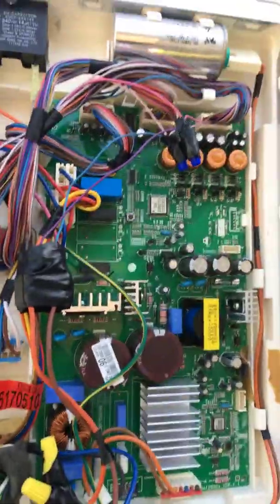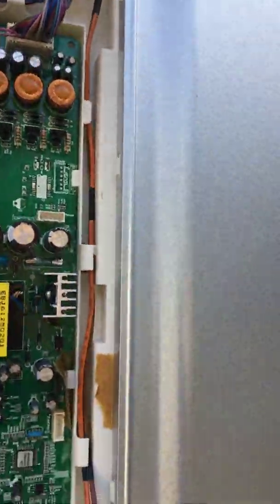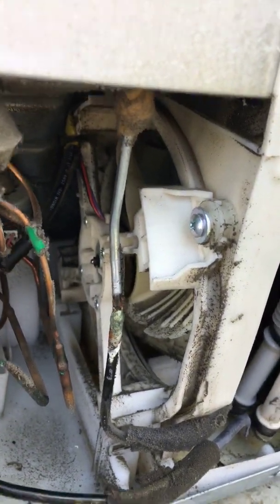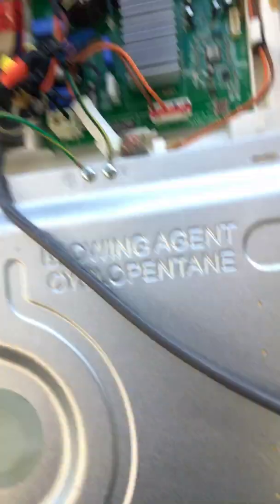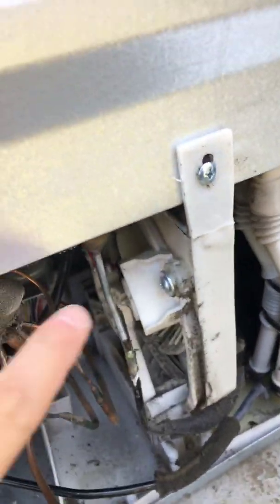We did a couple adjustments. I added a relay so that when the fan motor turns on, the compressor turns on as well — that's how you get that done. The defrost system works with this: whenever the refrigerator needs to defrost, it turns the fan off and then back on. There's a little timer already integrated in this computer that takes care of turning it on during defrost.